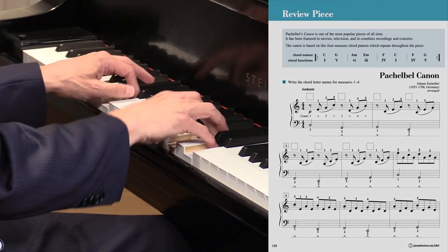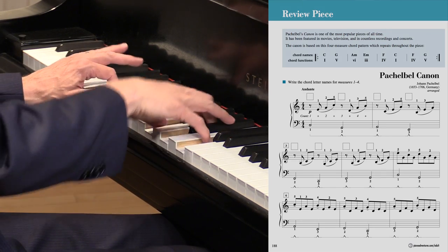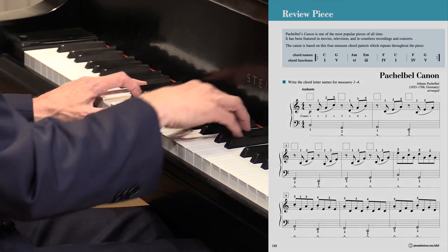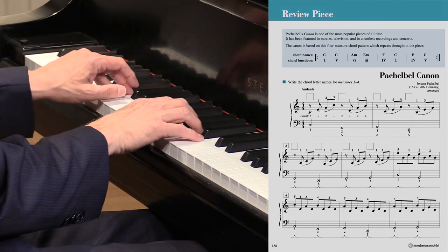The chord sequence is: one, four, five, six, three, four, one, then four, five. But now if we did this, we could get away with it like this, but it's some big jumps, isn't it? I'm jumping all around down for the root position.